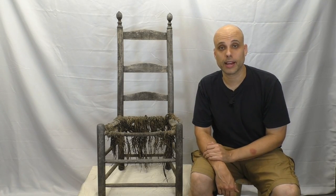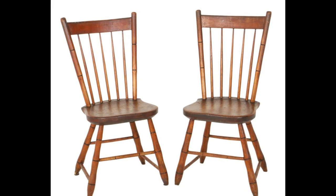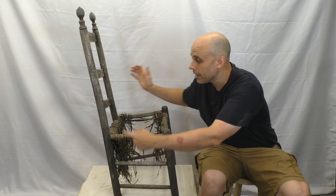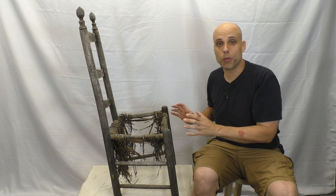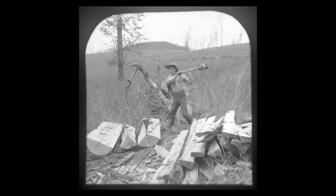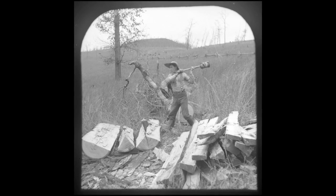This chair is in the post-and-rung or ladder-back style, a major form in American chair making. The other major style is the Windsor or stick chair, where the back and rear legs are independent and mortised into a thick plank seat. In the post-and-rung style, you have one continuous piece of wood for the rear leg and seat back, forming an open framework of thin pieces with a seat woven from natural material like tree bark or cattails. This style was ideal for rural craftsmen who split their own wood without equipment for sawing and drying thick planks.